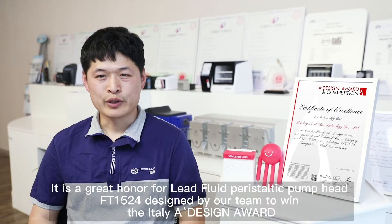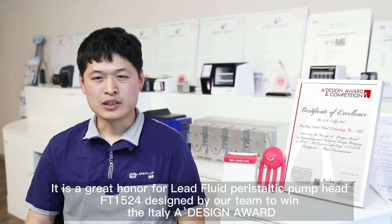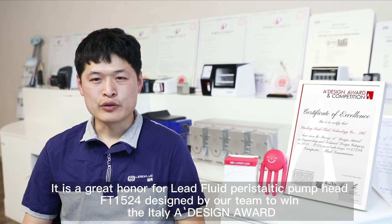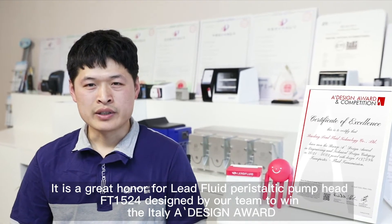I am Cui Chengtao, the designer from Leedfluid company. It is a great honor for Leedfluid Peristaltic Pump Head, FT1524, designed by our team to win the Italy A Design Award.